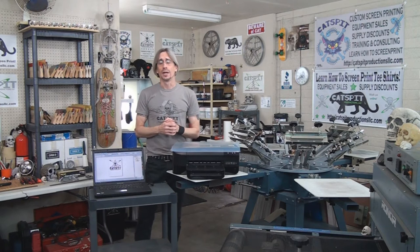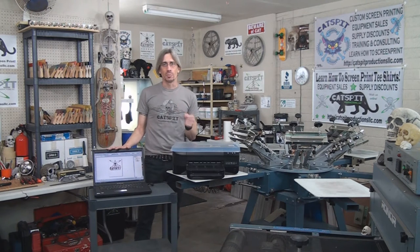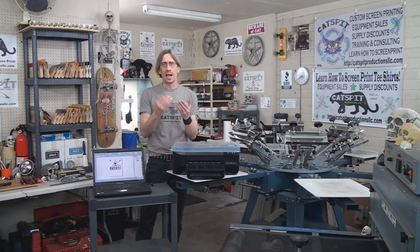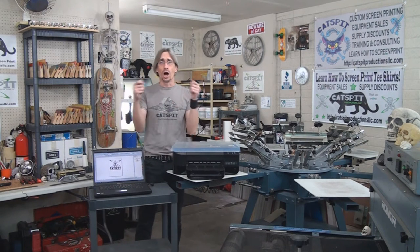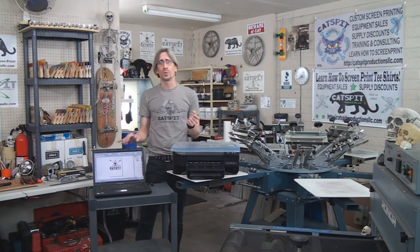There are a couple of different programs you can use, and vector art is the standard for screen printing. Vector art is put together on your computer using mathematical algorithms — math, numbers, and some type of mathematical graphing situation — so that you can actually enlarge or shrink vector art without any resolution loss whatsoever. That's why we work with vector art.